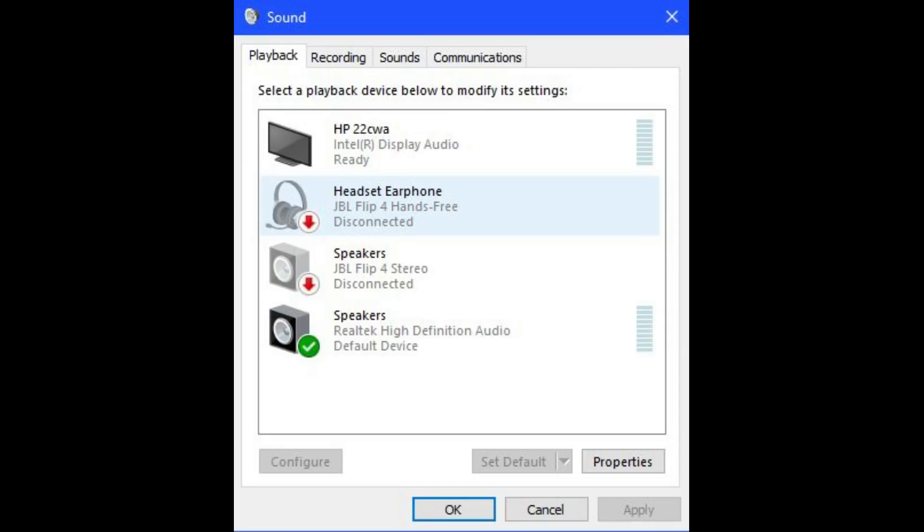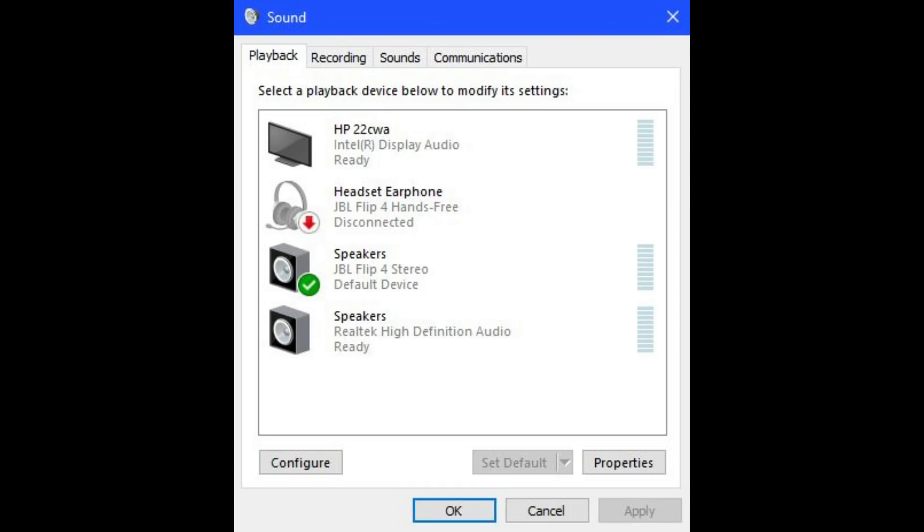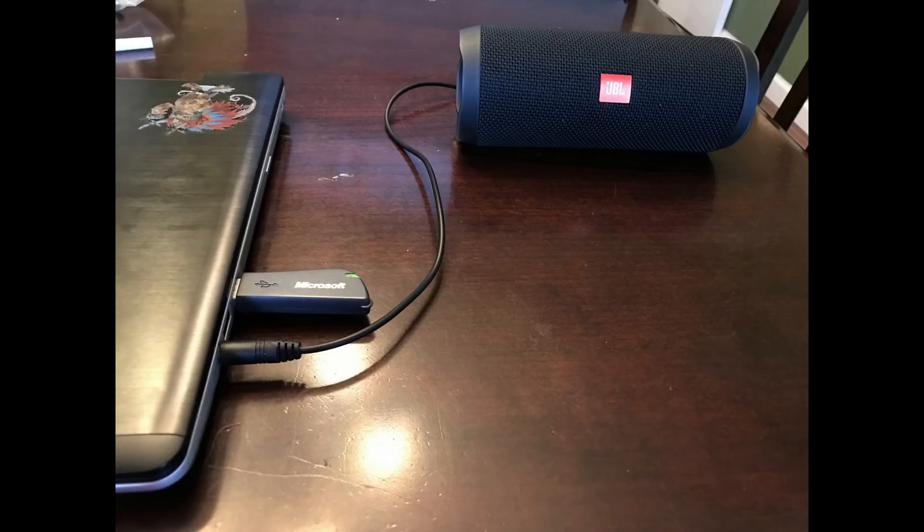The Sound dialog box appears. Step 7: Right-click the Speakers option associated with the JBL Flip 4 stereo. A context menu appears. Click Connect in the context menu. A green checkmark appears to the left of the Speakers option associated with your JBL Flip 4 Bluetooth speaker. Any audio played from your computer will now play through your connected JBL Flip 4 speaker.